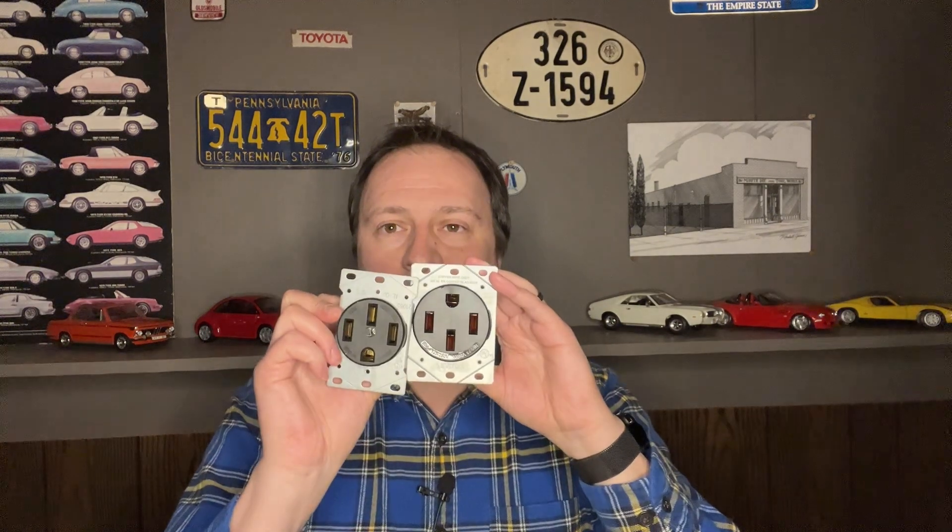Another thing to think about: since this EV outlet is just a little bit bigger, the standard ones run just a hair over two inches while these run about two and a half inches. If you buy one, you also have to buy a new plate. I have a four and 11/16 inch box, which is a little bit larger than the standard four-inch box, and it adds a little extra depth for the wires since this outlet is just a little bit taller. The hole for the standard one is smaller, and the standard outlet fits fine, but when you get the new EV outlet, it doesn't fit.